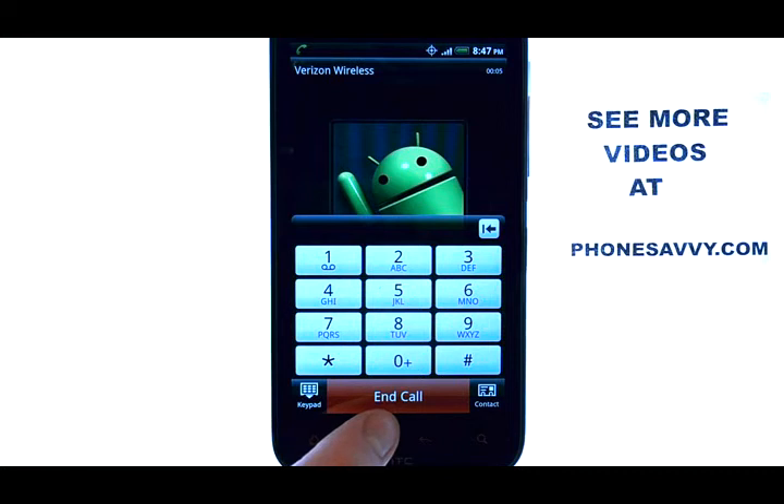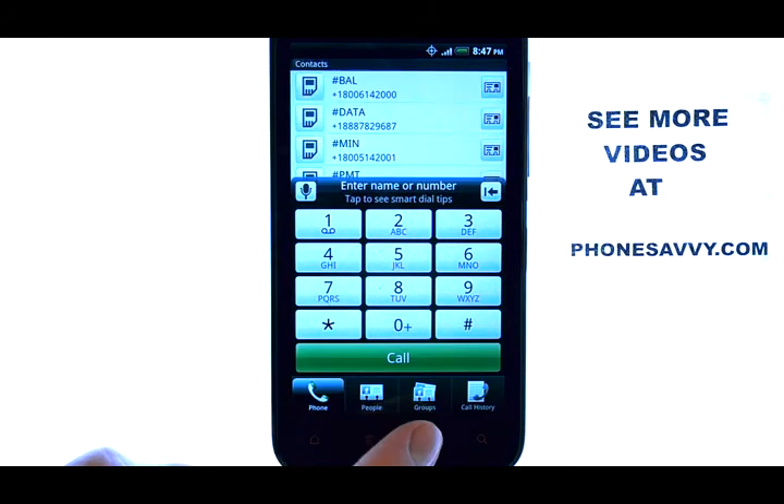We can then enter in our code to view or listen to our voicemails. When you're done, you can end the call at the bottom middle of your screen.